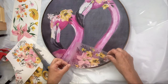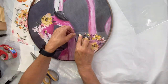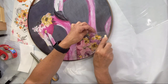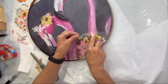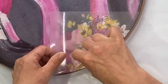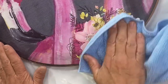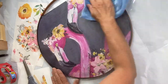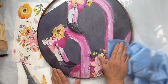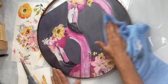Once on, you are going to want to burnish with a piece of cloth. I did another spray of flowers down between the two of them, making sure I'm rubbing these on really well. This just ensures good adhesion.